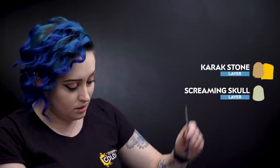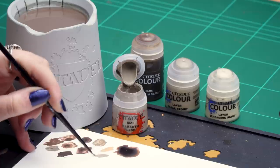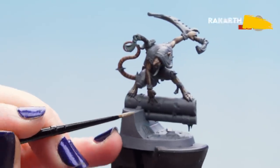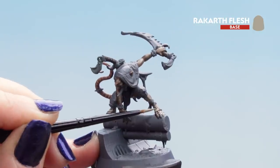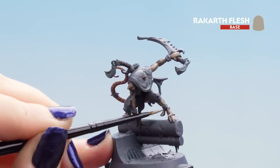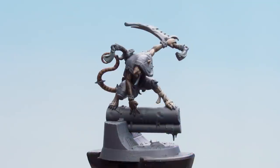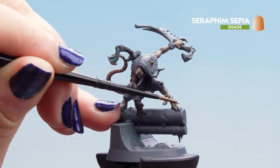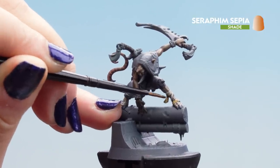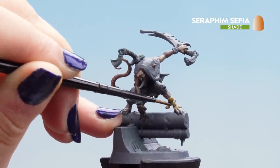Get on with the Rakarth Flesh — dip it out of the pot and pop it on a palette. Use a small brush and thin it down because these wraps are very small. Be super careful not to get it on any of the fur or skin just completed. You may want to put another layer on top — that's fine as long as you get a nice smooth base coat. Apply a shade of Seraphim Sepia over those wraps very gently. If there's too much, clean your brush and dab it up; if not enough, let it dry and apply another layer.